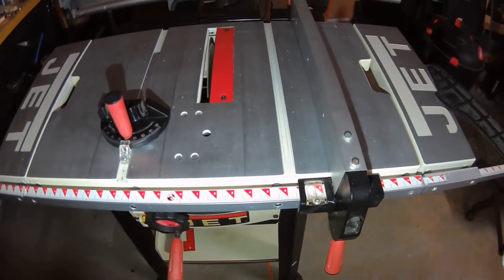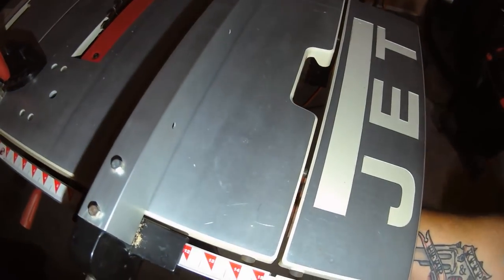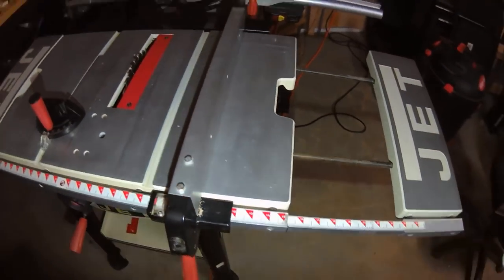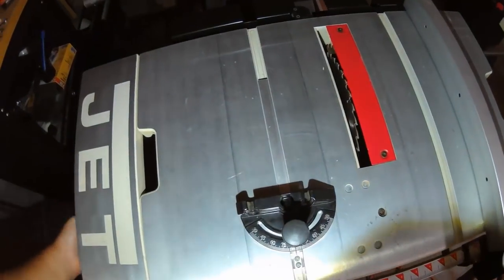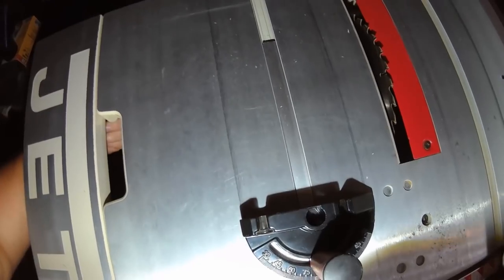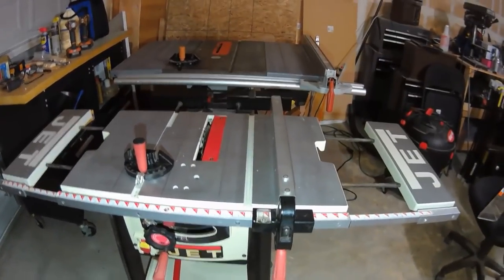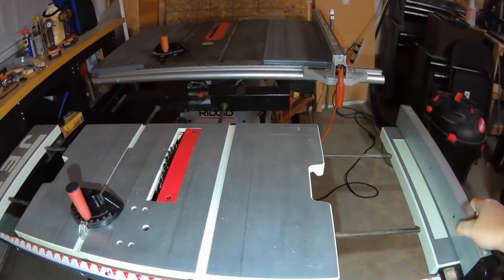It comes with a handy little plastic push stick and all your accoutrements. These wings here — they extend out. There's a big gap, but it's big enough to support a surface. In fact, once you slide everything out it actually gives you technically a larger work surface than the Rigid you can see behind it. It's wider and it has a little outfeed extension as well.